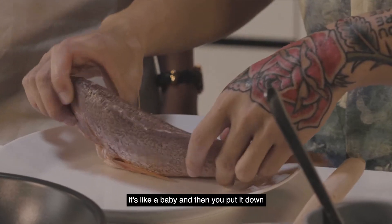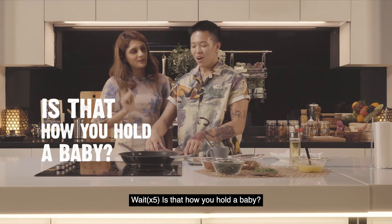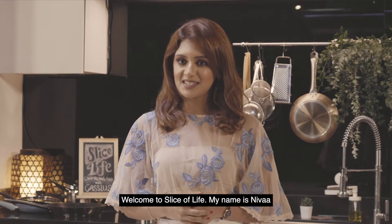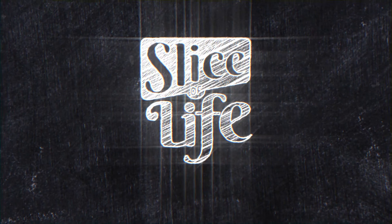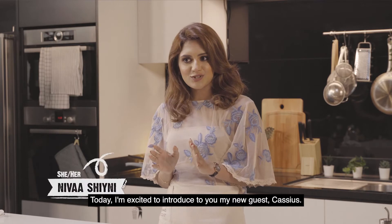You hold it by the head like this, it's like a baby, and then you put it down. Welcome to Slice of Life, my name is Neva, and on this show I learn how to cook dishes that are significant to my guests and their life journeys. Today I'm excited to introduce my new guest, Cassius.